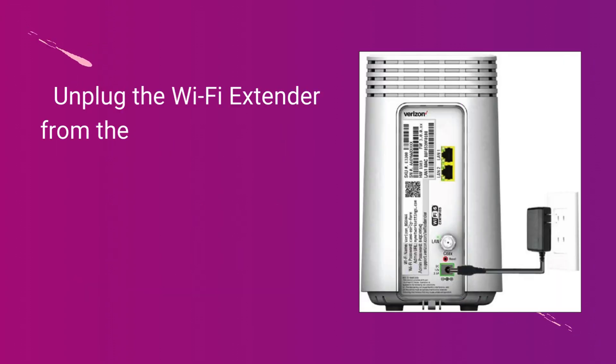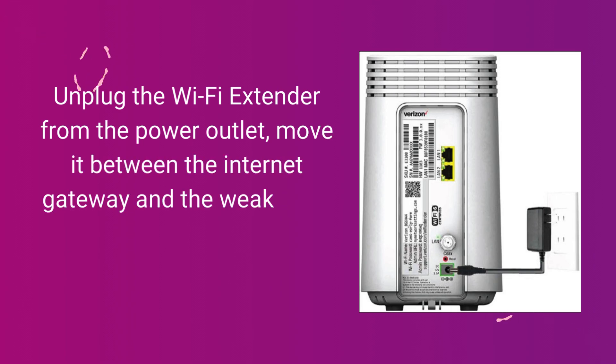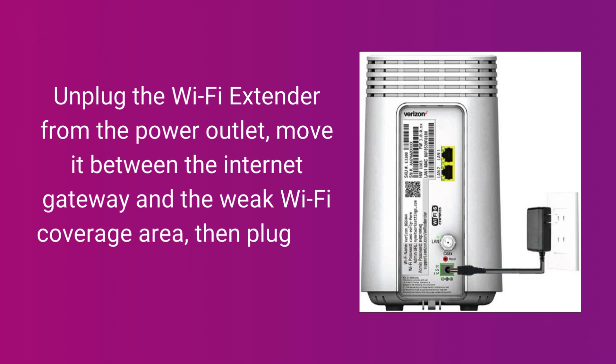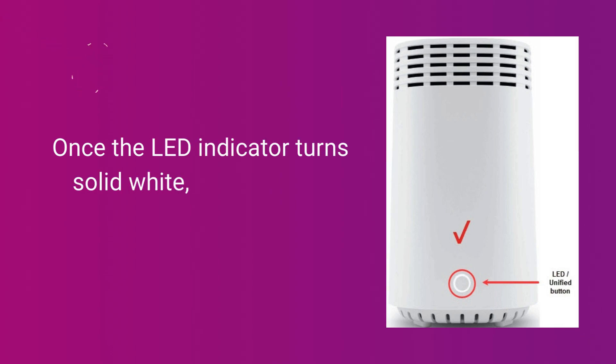Unplug the Wi-Fi Extender from the power outlet, move it between the Internet Gateway and the weak Wi-Fi coverage area, then plug into a power outlet. Once the LED indicator turns solid white, your setup is complete.